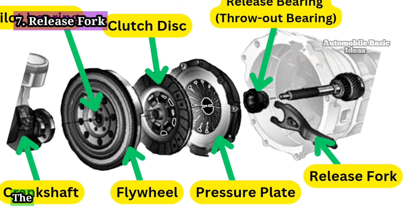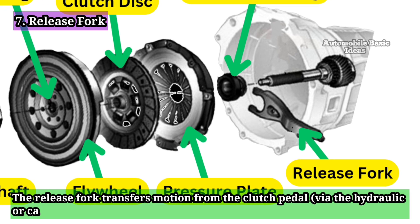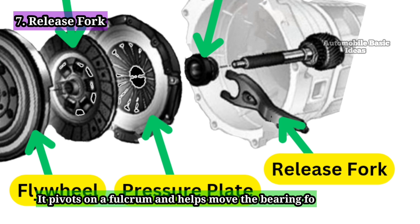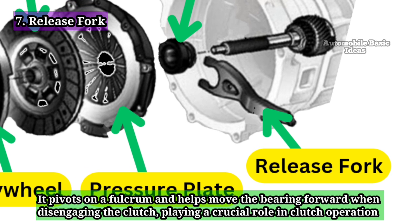Release Fork: The release fork transfers motion from the clutch pedal via the hydraulic or cable system to the release bearing. It pivots on a fulcrum and helps move the bearing forward when disengaging the clutch, playing a crucial role in clutch operation.